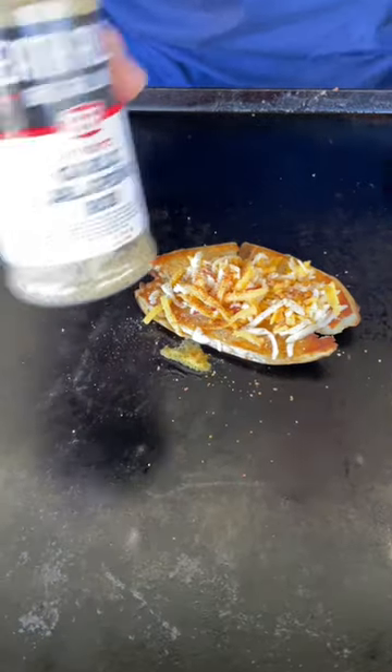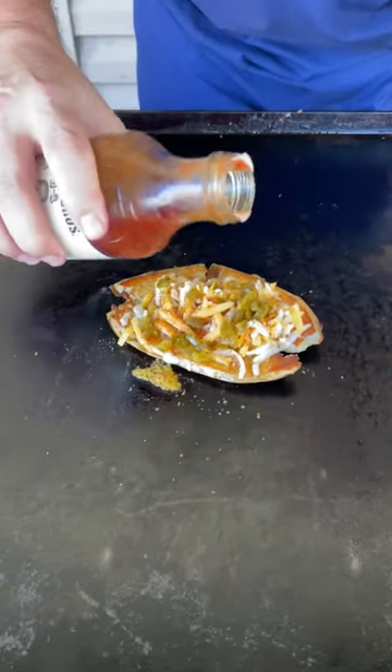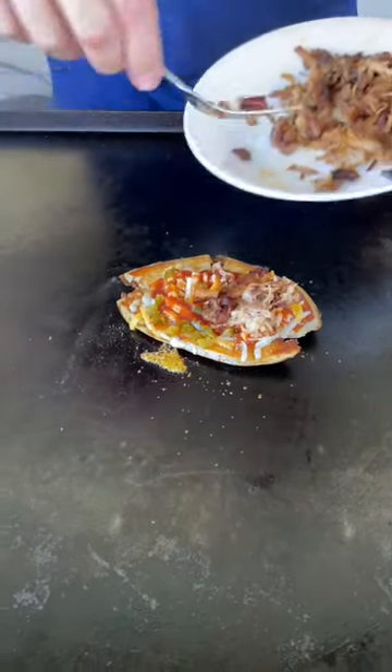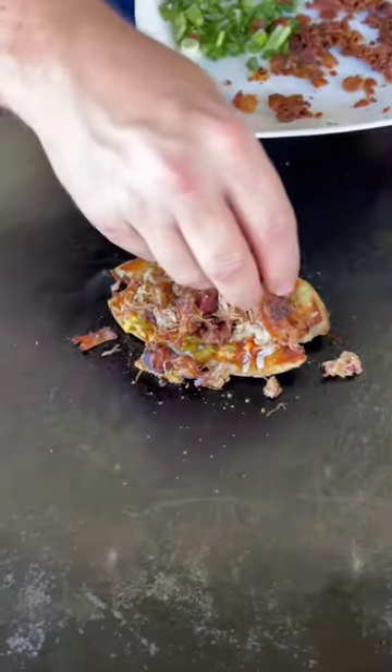A little jalapeño rub, barbecue sauce, leftover pulled pork, crumbled bacon.